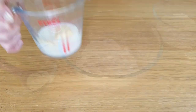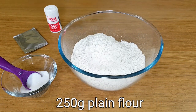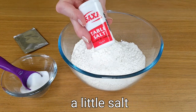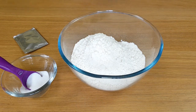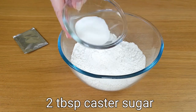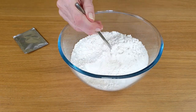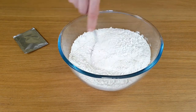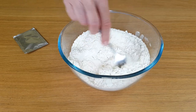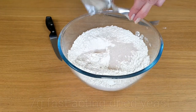First, pop the milk and butter into the microwave to warm up. Then pop the dry ingredients into a bowl and give them a good mix. After that's done, we can add the yeast and give that a good stir too.